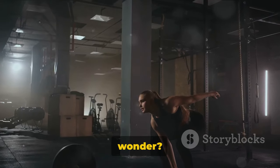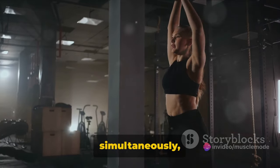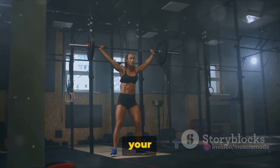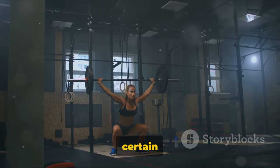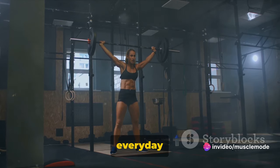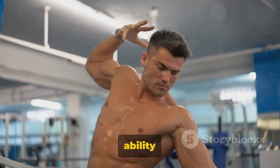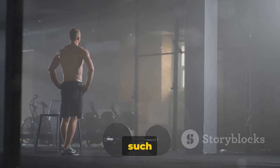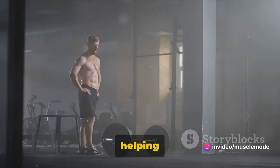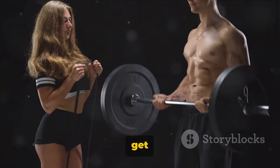Why are these compound lifts so important? Well, these exercises are incredibly efficient. They allow you to work multiple muscle groups simultaneously, which not only saves time but also promotes muscle growth and strength. Compound lifts also help improve your coordination and balance, as they require a certain level of skill and technique to execute correctly. They are functional exercises, meaning they help you perform everyday tasks more efficiently. Perhaps the most significant benefit is their ability to stimulate the release of anabolic hormones such as testosterone and growth hormone, which play a crucial role in muscle growth and recovery.